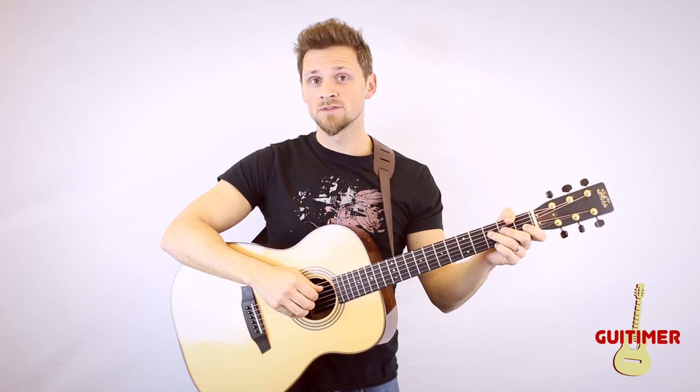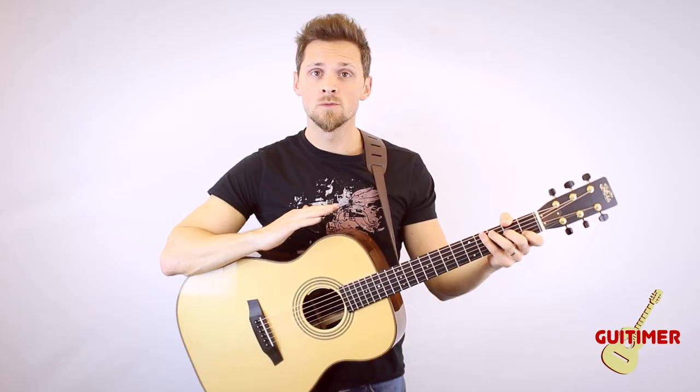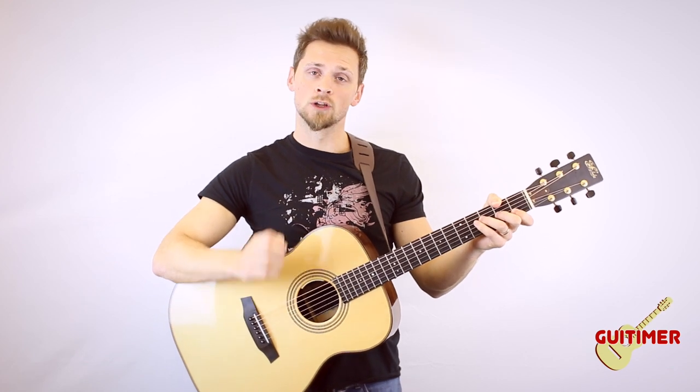Hello, my name is Gareth Evans and in today's video I'm going to be showing you how to do a finger roll. What I call a finger roll, you might know as an arpeggio or a series of notes in quick succession.